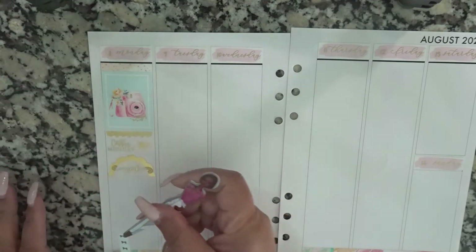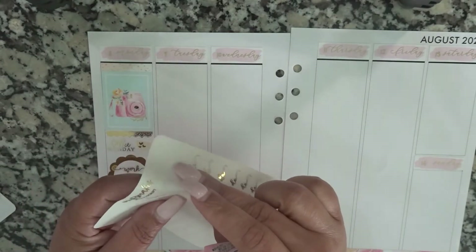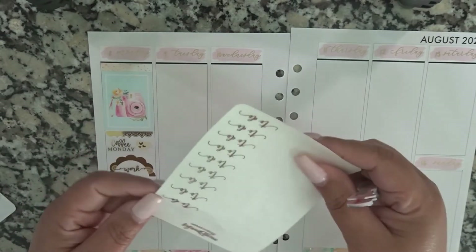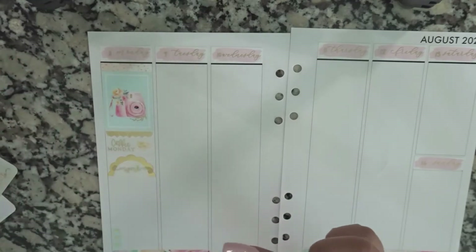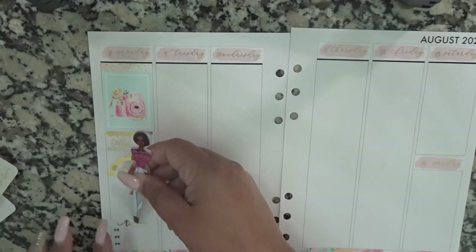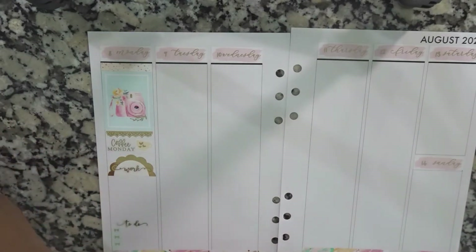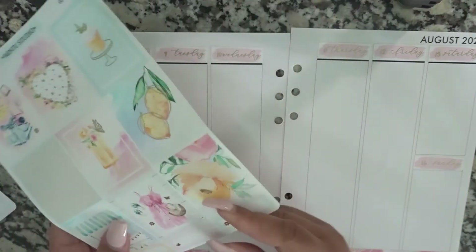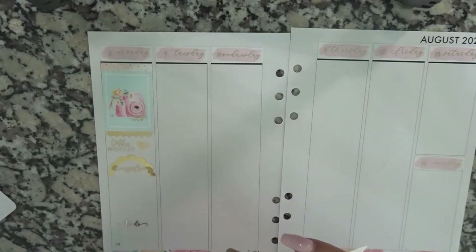We're going to do my to-do section. I think I'm out of the gold ones — I've got to check my stash, but I'm almost positive I'm out of this style. I have another one I could use, I just have to put something behind it. For my videos this week, I decided to use these boxes that have like a little flower design, so we're going to use these for my videos.